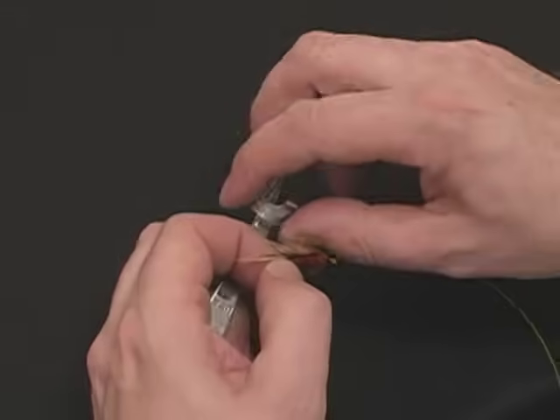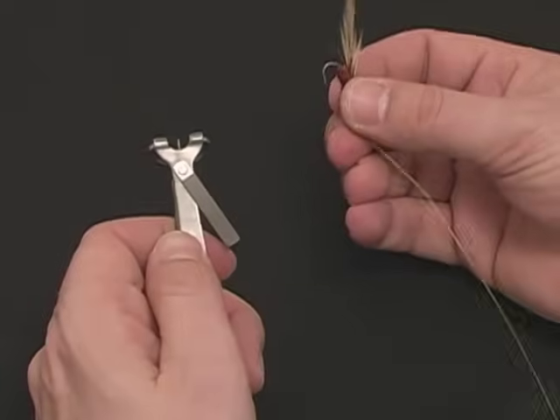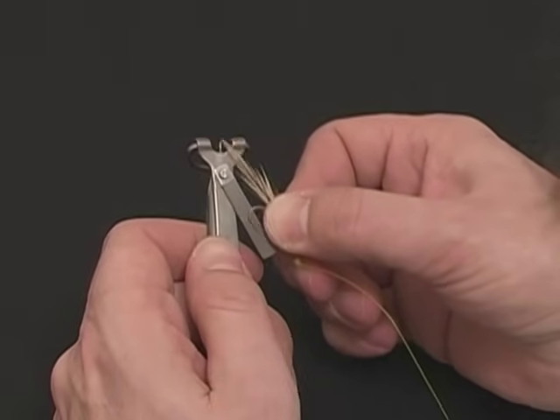The TieFast combo tool comes with a tungsten carbide hook sharpener, keeping your hooks very sharp.